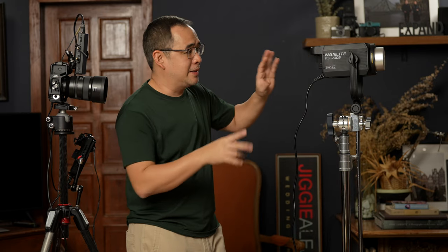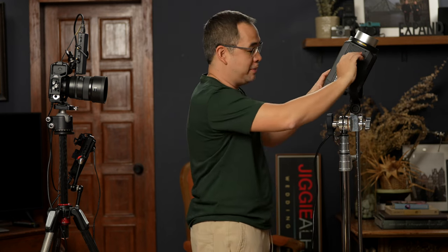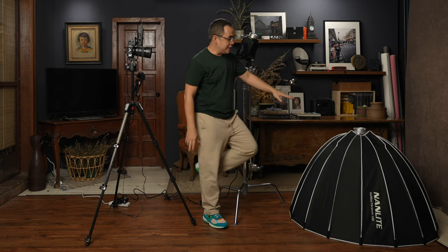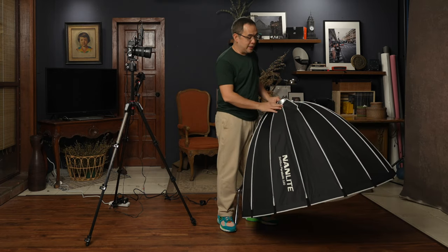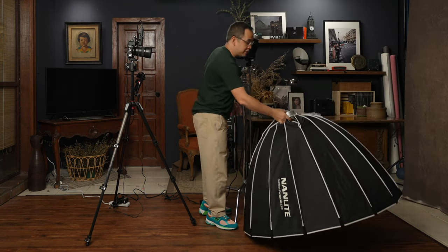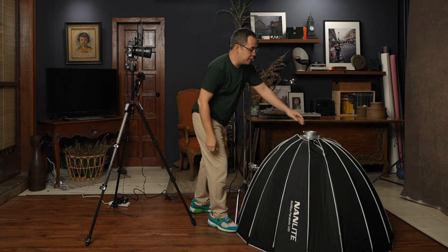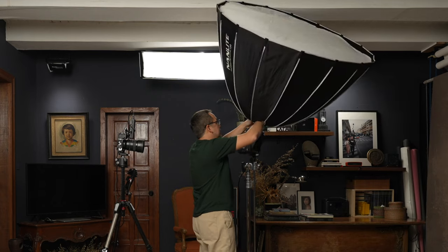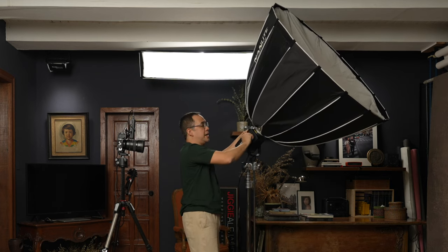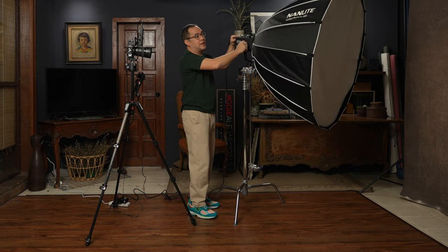My go-to lighting setup is really perfect, and the modifier I will be using is the Nanlite Parabolic 120cm softbox. Now, the softbox is pretty big, and normally you'd try to put it on like this — but it's heavy and actually very dangerous to do that. What I'd always suggest when the light is like this is to have the light facing upwards and use the weight of the modifier to set it in place. It's very easy even with just one hand. This Nanlite comes with a full Bowens mount and it can handle a light source this big.